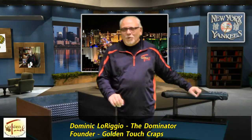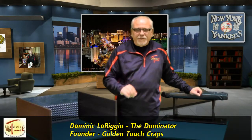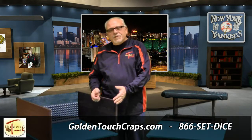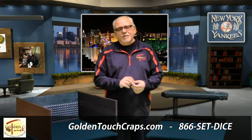Hi everyone, this is Dom again from Golden Touch Crafts. Today I want to talk to you about how important it is to have sharp dice at the table. Just as important as having a good throwing and receiving set to practice on, practicing with sharp dice is important.